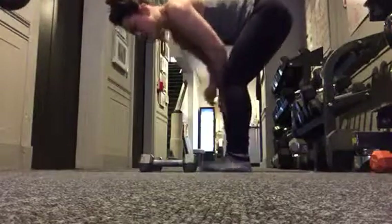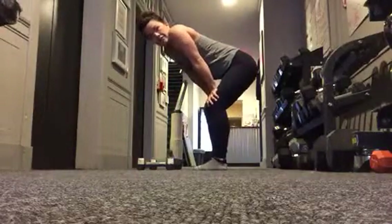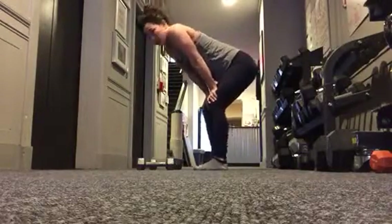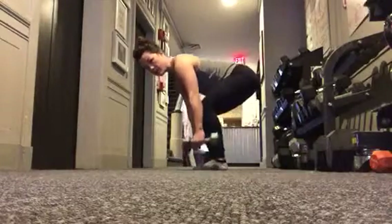You're going to start in your athletic position — basically just think about what you would look like resting from a hard workout. You'd look like this with the back in neutral, chest is up, maybe hands on the knees. You're going to take the hands off the knees, grab your dumbbells maintaining that same flat back position.